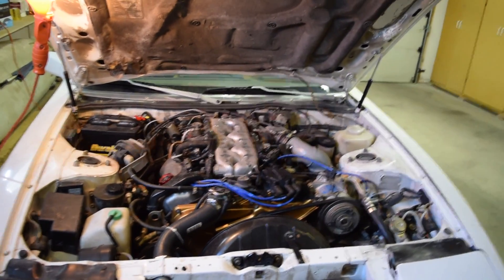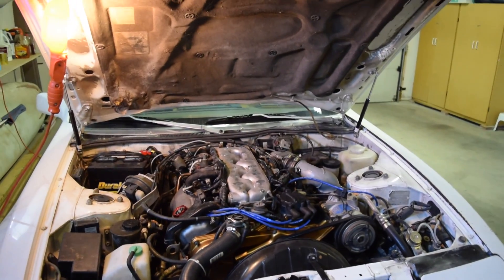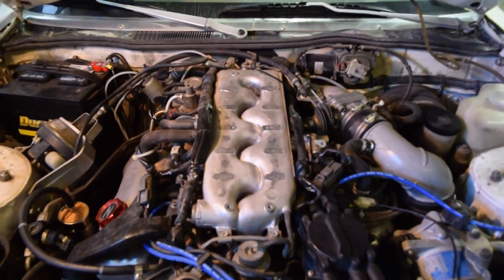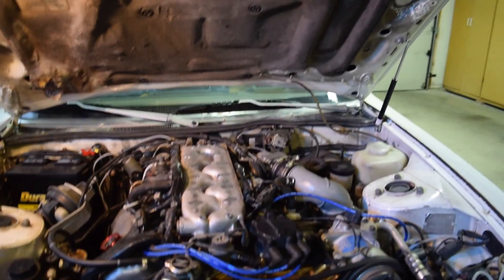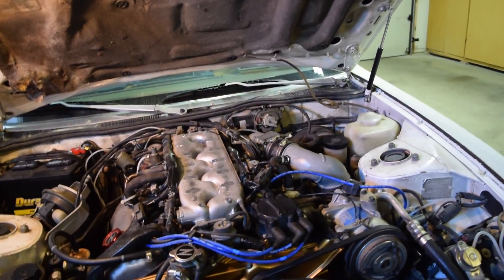What is up guys? It is the day I have been waiting for for so long. Today we're going to be removing the intake manifold right here on top. Basically what we're going to do is I'm going to pull the fuel injectors, which I think are not working for me, which is why my car isn't working. So let's go ahead and do that.